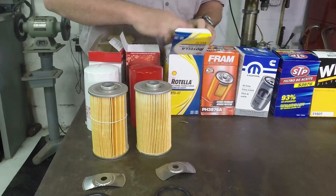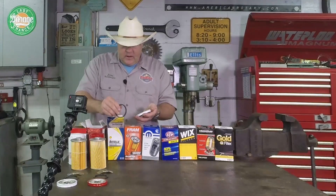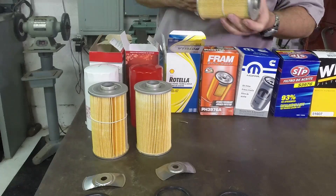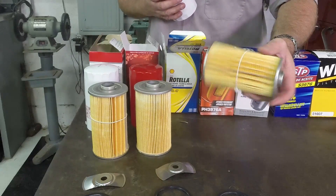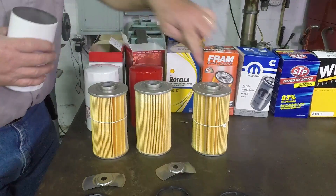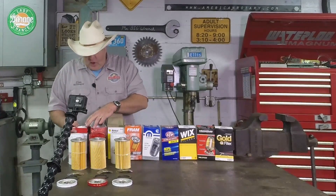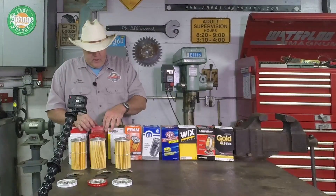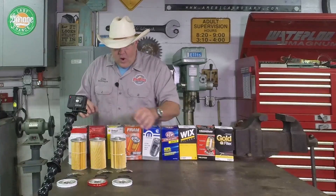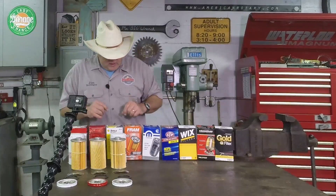Next is the Shell Rotella filter. Acceptable quality, a good gasket in the bottom. Interestingly enough, I think we're going to be repeating ourselves — it matches these. So what I can tell you so far is that the CarQuest filter, the Purolator filter, and the Shell Rotella filter, without a doubt, are all made by the same company. Same quality throughout, same springs, same bases — they're pretty much identical.